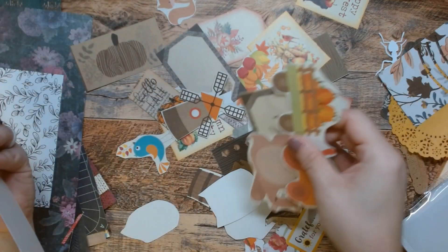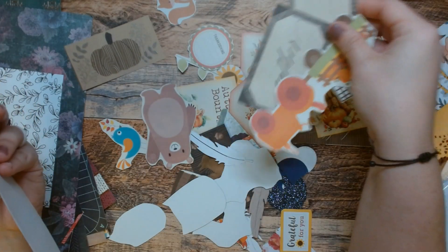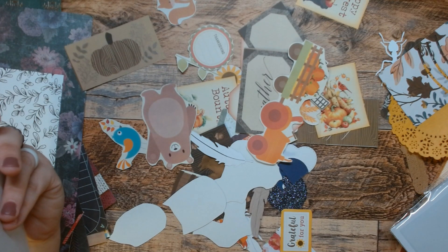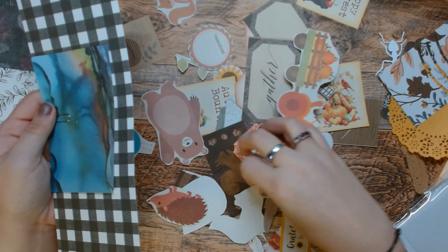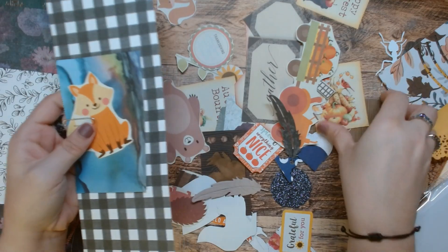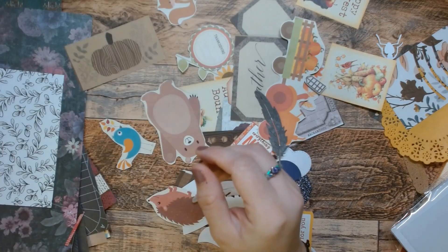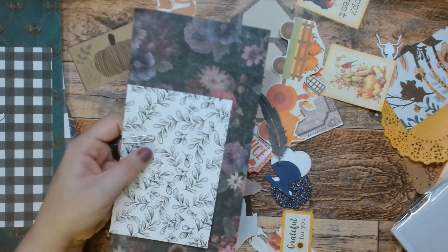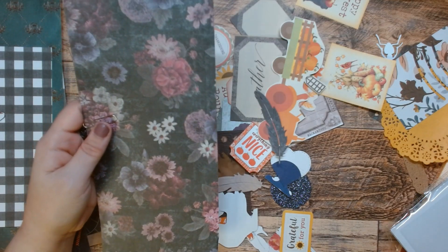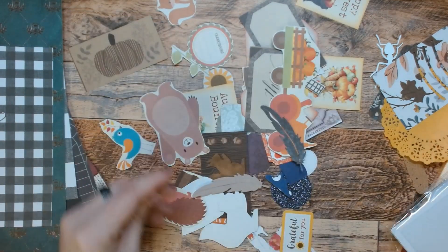I thought I grabbed plenty of stuff and I don't think I did. But I guess we'll cross that bridge when we get to it. Let's do the fox. And hello, fall — it's good to see you. There we go. And we have this one, but this piece is throwing off my groove. Let's get rid of that. This whole thing is throwing off my groove, let's get rid of the whole thing.